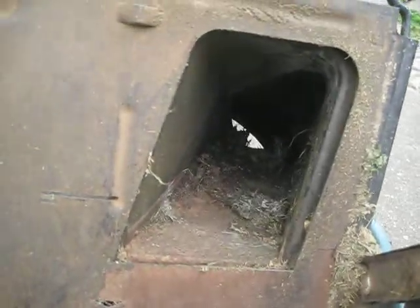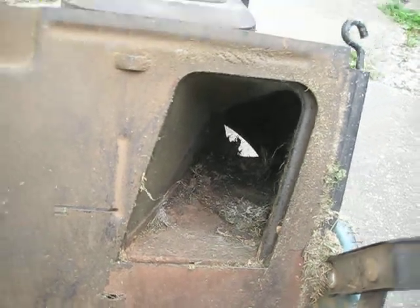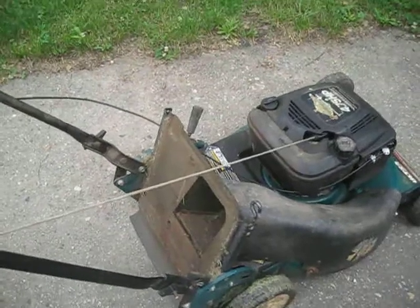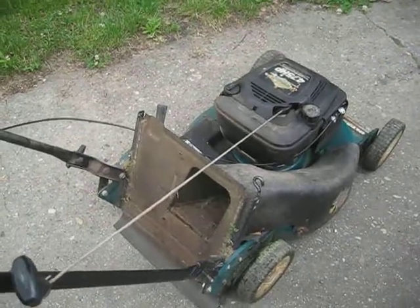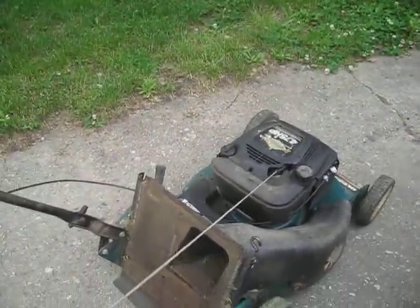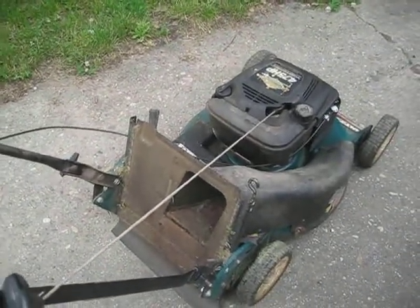We have the bag here, but we can also plug it up, or we can make a permanent plug by tacking something on the back so that the grass, instead of coming into the bag, falls to the ground. Mark just plugged it up with some grass. We'll do something permanent so we don't have to bag grass, or we might buy a whole piece to change this out so it just falls to the ground.